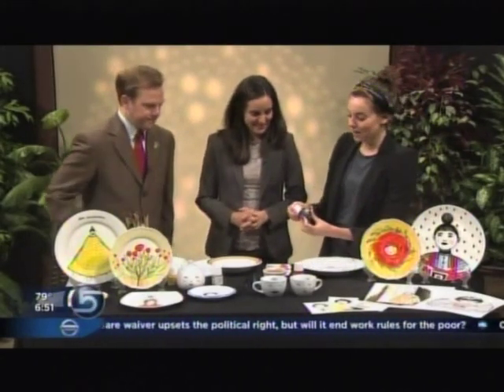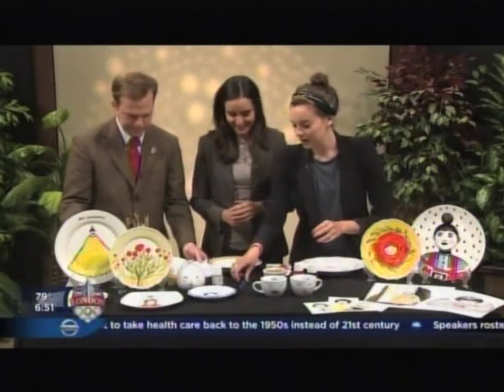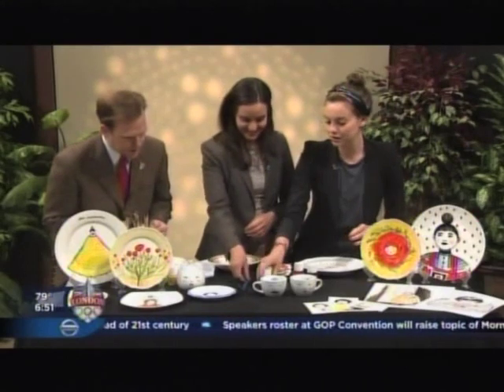This paint is called Pabio and it's actually a French porcelain paint. You can get this anywhere like Michael's or Utrecht, any real craft store. So you're looking for porcelain paint. And all you need is some brushes and some water. There's also a diluter you can use.